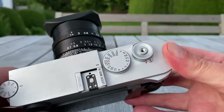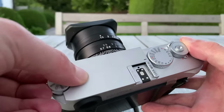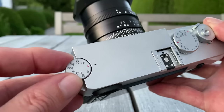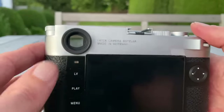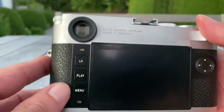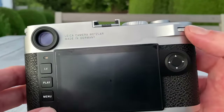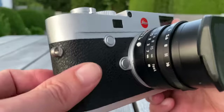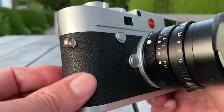Here is the shutter speed dial — same setup as on the M10P. Here is the on/off switch and the shutter button — everything the same. Here is the ISO wheel: you pull it up to adjust it, then push it down to lock it securely so you can't accidentally change settings. You have the same rangefinder as on the M10P, the same three buttons, the joystick, and the thumb wheel.